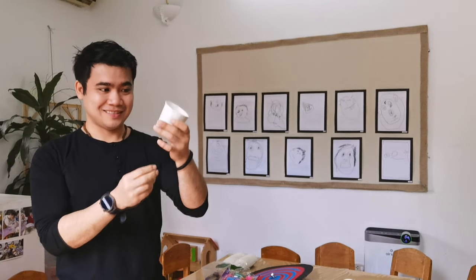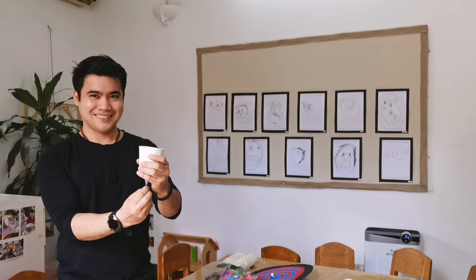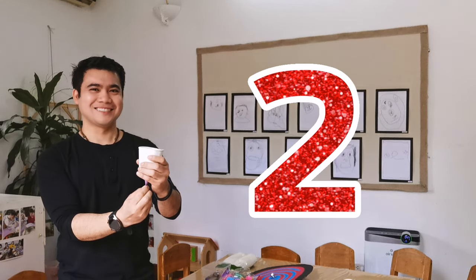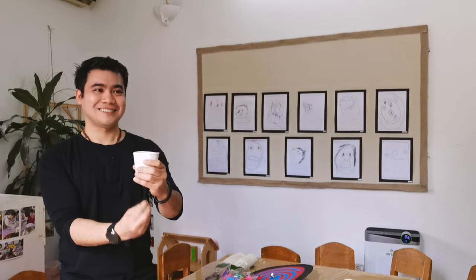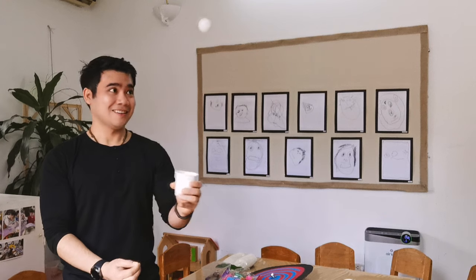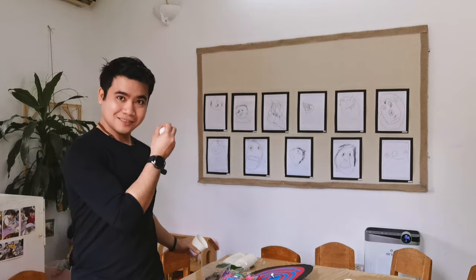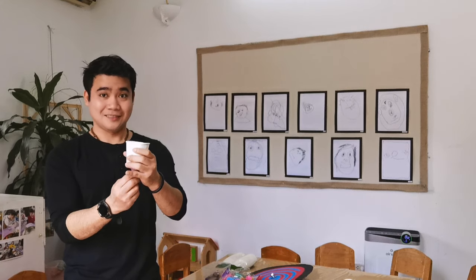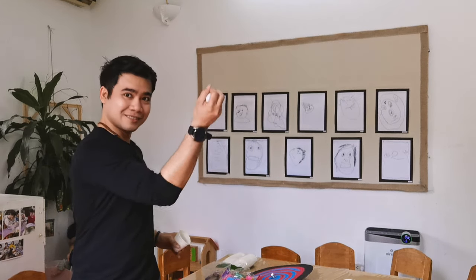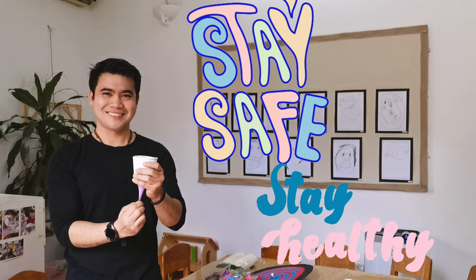Now my ping-pong ball rocket is ready! Let's start the countdown. Let's try to do it higher this time. You can also use your hands to catch the ball. One more time. And that's it for this video — stay safe and healthy, bye!